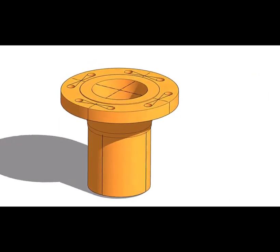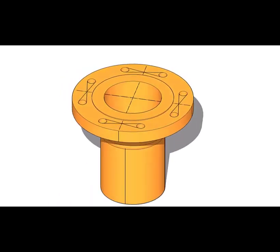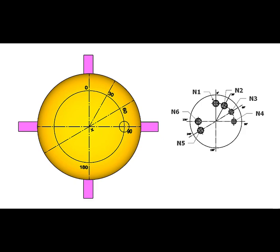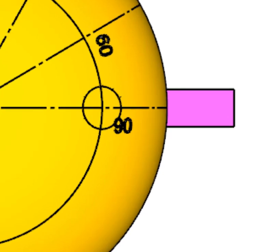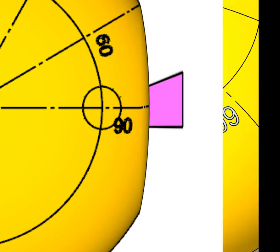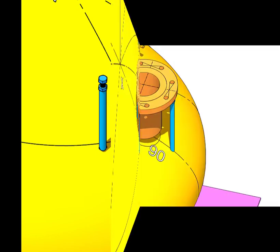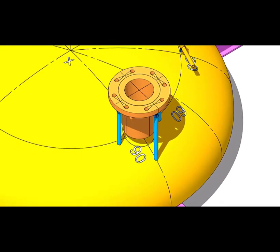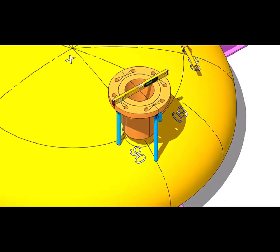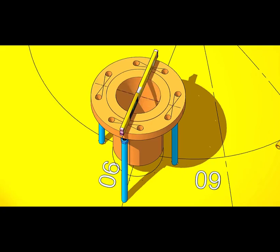Let us prepare for the nozzle fit-up. Mark the center line of the nozzle and extend the line to the sides also. Let us mark the opening for nozzle number four. Draw a circle four to five millimeters more than the diameter of the nozzle — this circle is only for reference. Tack weld four jack bolts 90 degrees apart outside the circle but inside the flange outer diameter. Put the flange on the jack bolts and match the center lines.